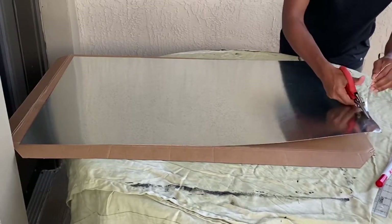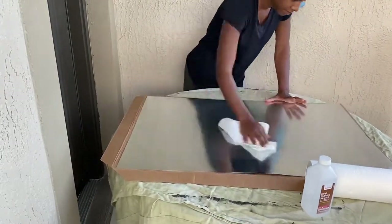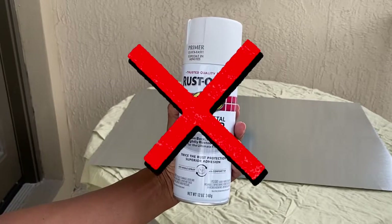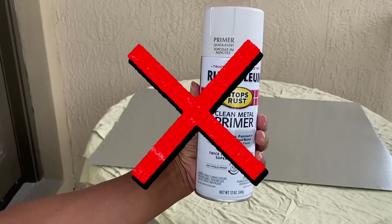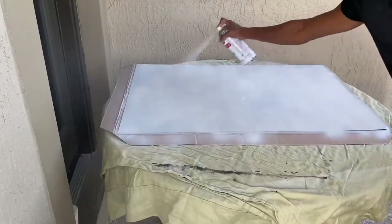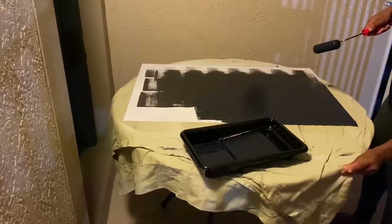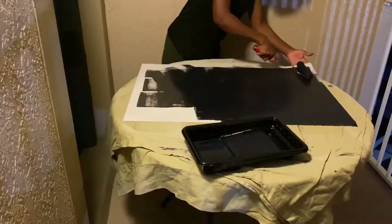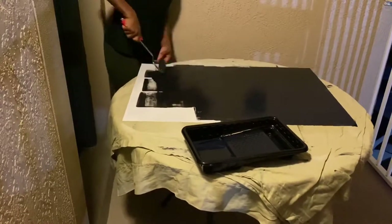Here I'm cleaning down the sheet metal with some alcohol to make sure the paint can stick better. Pause — don't even look at this primer or pick it up. The only reason I used it was because a YouTube video I watched used it before chalkboard paint. Down the line I got so much cracking and couldn't understand why. I read the instructions on the back and it clearly says do not use on galvanized sheet metal. I wasted so much time painting this thing, not knowing it was going to set me back from three days to a whole week.